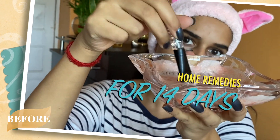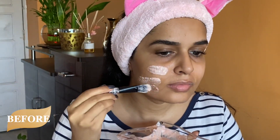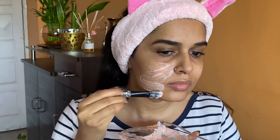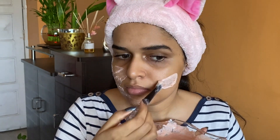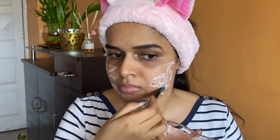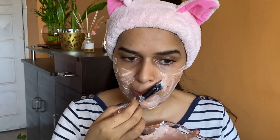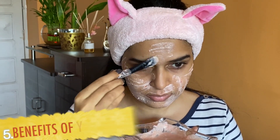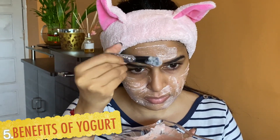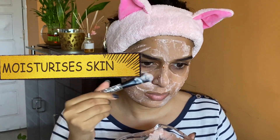First, I'm applying a very thin layer of this mixture all over my face, massaging it well into the skin. Doing this helps the mixture absorb well and also helps exfoliate the skin. Do it for about one to two minutes until you're satisfied, then apply the rest as a thick layer of this mask all over the face.